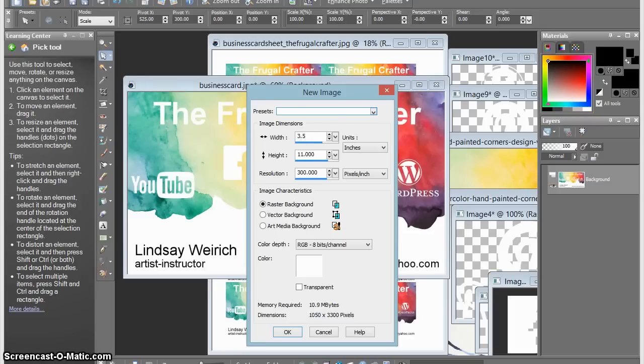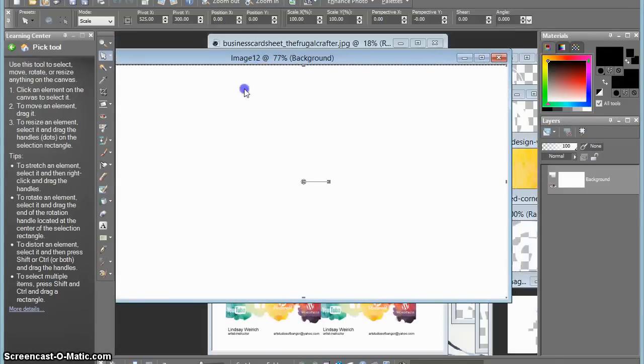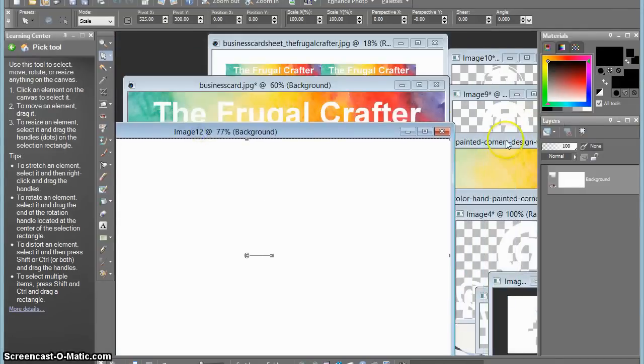I downloaded those to my hard drive and I opened up a new document in PaintShop Pro. Since I'm making a business card, I want to make it three and a half inches wide by two inches high at 300 dots per inch, and that will make it so I have a really crisp printable image. There you can see my blank canvas that I'm going to be working on.